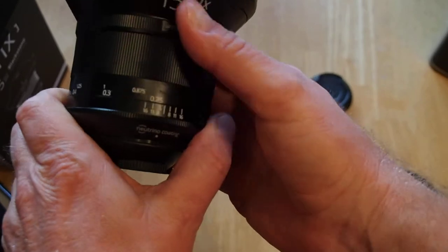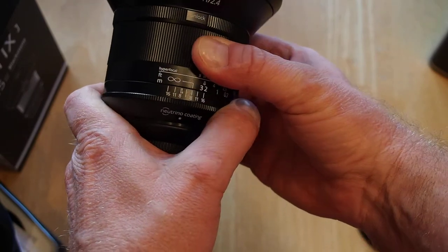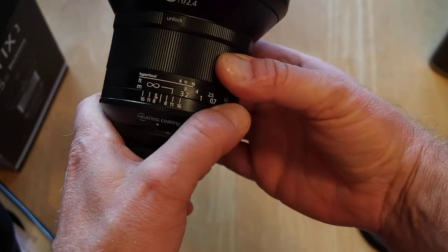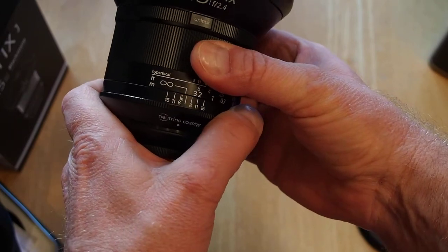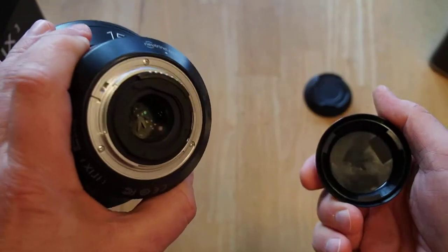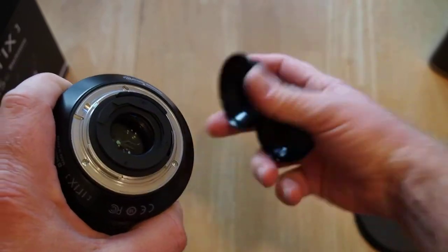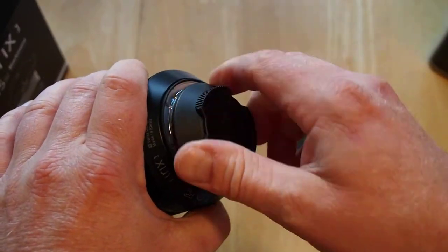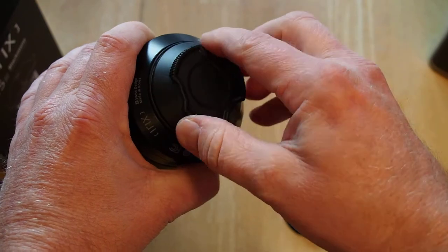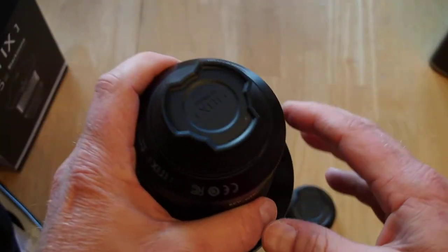So there's a hard stop there. I heard there was a feel when it's on infinity, kind of a click. Yeah, it kind of felt right there. So it's kind of a little gentle click you can feel when it's on infinity, and then it stops just a little bit past that. I'm not sure why they gave two lens caps, but you do get a spare.